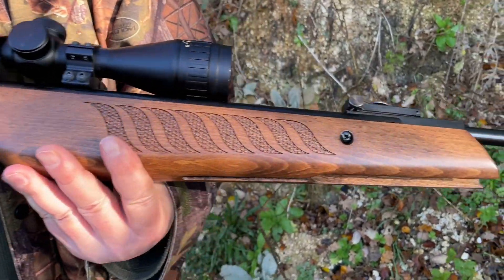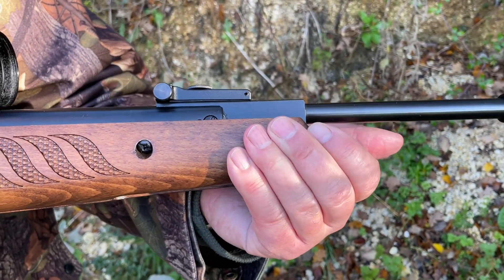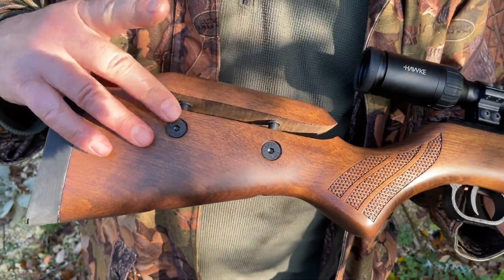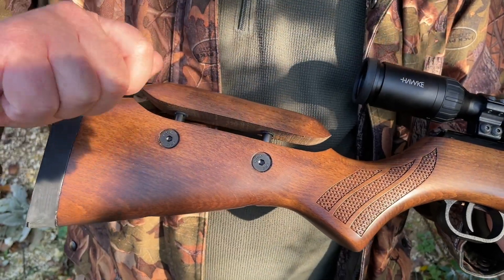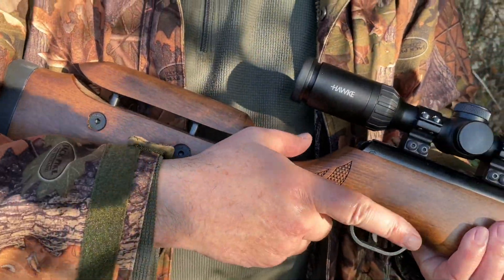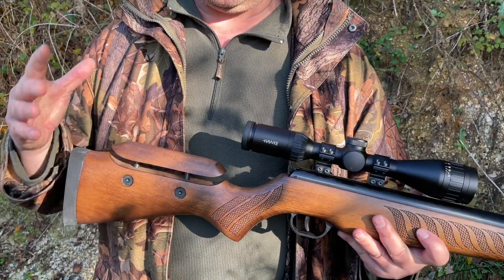Very attractive hardwood stock. You can see the laser cut checkering on here and I like that angled forend as well — it's quite comfortable but gives it a bit more style. Coming back here you've got the adjustable cheek piece, which is a key feature on these and makes a big difference. Just stick an Allen key in there, slightly adjust it, and you can raise and lower the comb as you need to. It works a treat. The stock is ambidextrous, easily usable, but having that cheek piece adjustable really does elevate the eye-scope alignment.